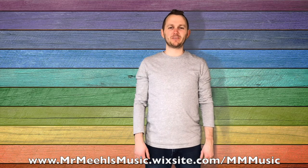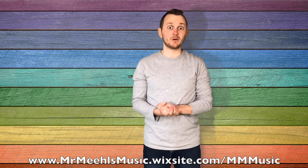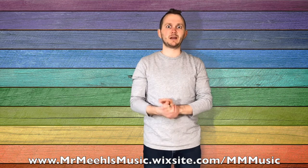Hi there, welcome back to Mr. Mew's Music. I'm Anthony Mew. Time to learn how to play the game Black Snake. But before we do, make sure that you hit the subscribe button and the notification bell. That lets you stay informed anytime I upload a new game tutorial or a new song.